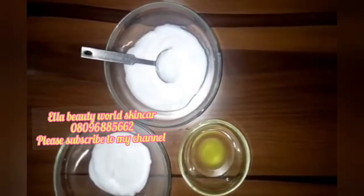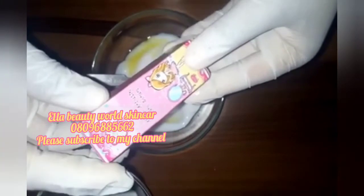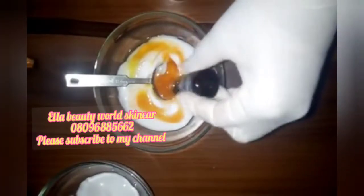This is my base cream. The next thing I add is my oils, which I've already measured out. Then the Alpha Protein Pure Serum — I'm pouring everything in. The next thing is to add my Egyptian whitening milk, then I will mix them all together.